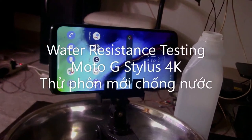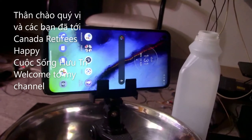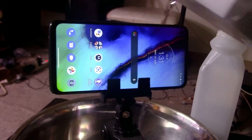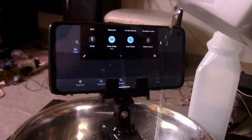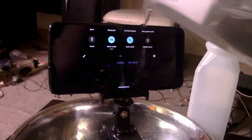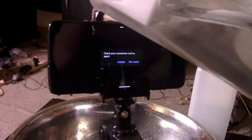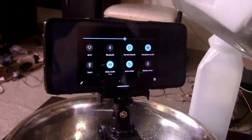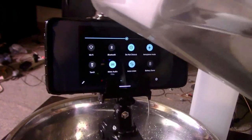Hello everybody. I'm taking water on the Moto G Stylus — let's see, turn on, see turn on water. Các bạn thấy không? Mình đang thử test cái máy của mình với nước. Mình đổ trên đây là mặt phone lên cho nó thấy.